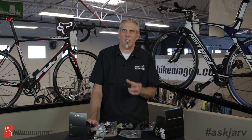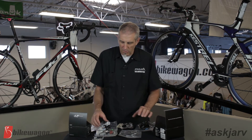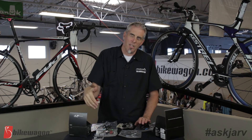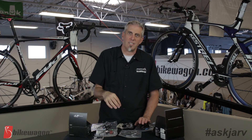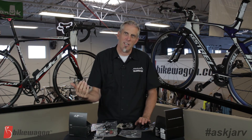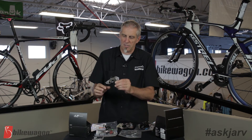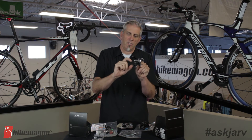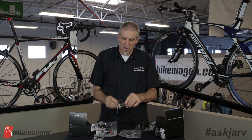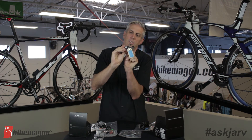If you have your existing derailleur, just match it up to that — is your existing derailleur a low clamp or a high clamp? The last thing to look at is what type of cable pull. Some bikes run cables across the top tube and down the seat tube to reach the derailleur — that's a top pull derailleur. Some manufacturers run cables down the down tube and under the bottom bracket to reach the front derailleur — that's a bottom pull derailleur. This particular derailleur here is a top pull: the cable connects here and pulls up.